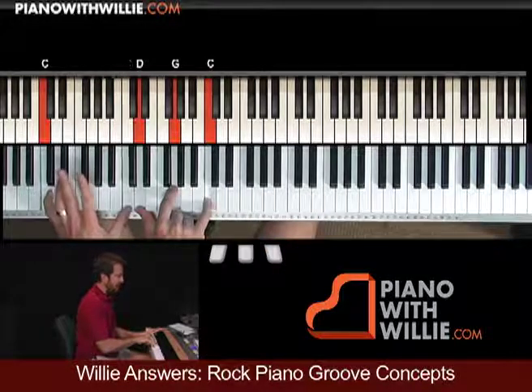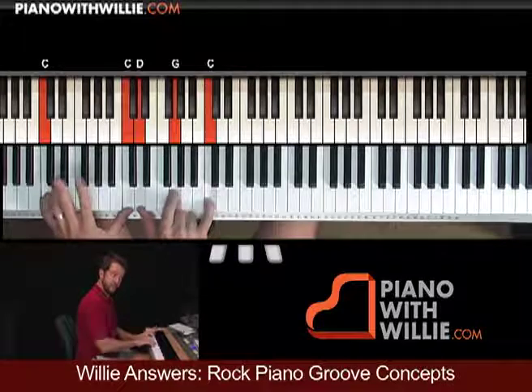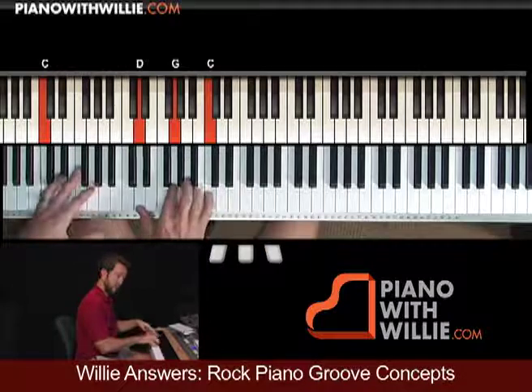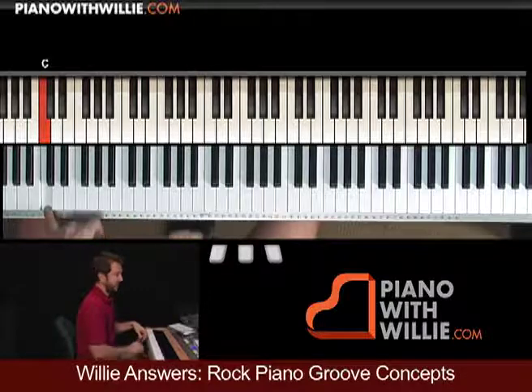You can hold out that C if you want — that last C in the left hand — so it would sound like this. Or you can play the C short. You can also, when you start, hit the two C's together, or just the single C.